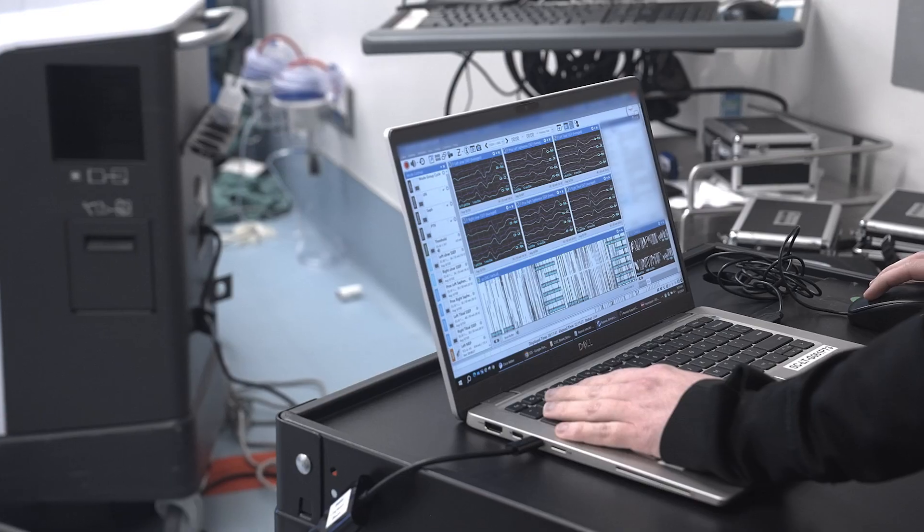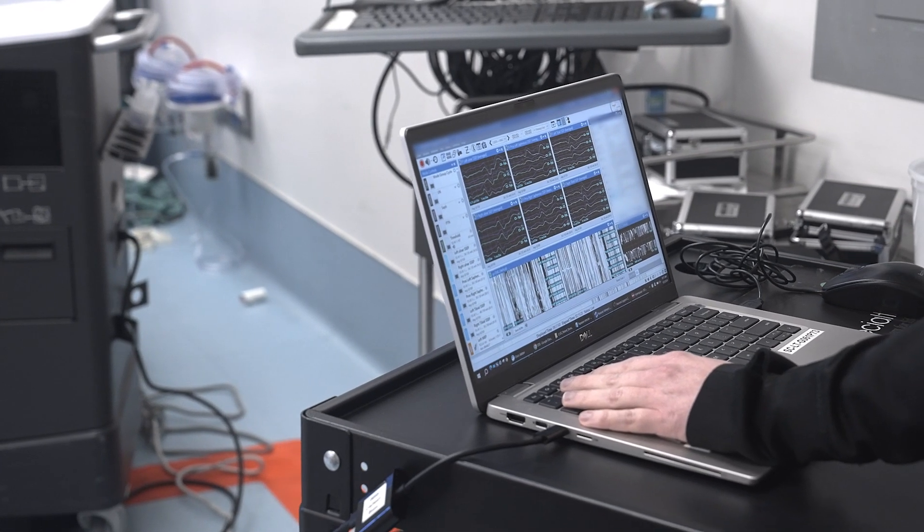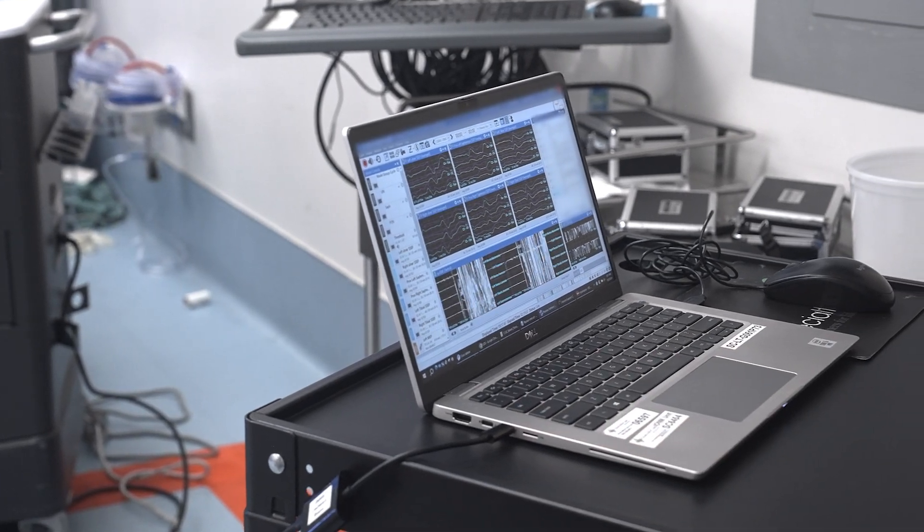One of the challenges with transcranial neuromonitoring is that it begins at the brain, where we send a signal through the scalp and the cortex that goes down to the muscles, and then we measure in the muscles. The issue is that in the brain it can be affected by anesthesia, and that can affect our signals in a way that doesn't truly represent the function of the nerves.